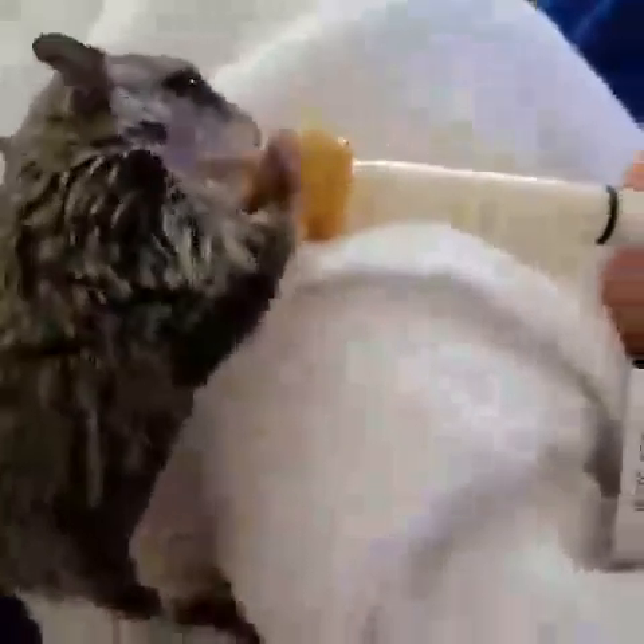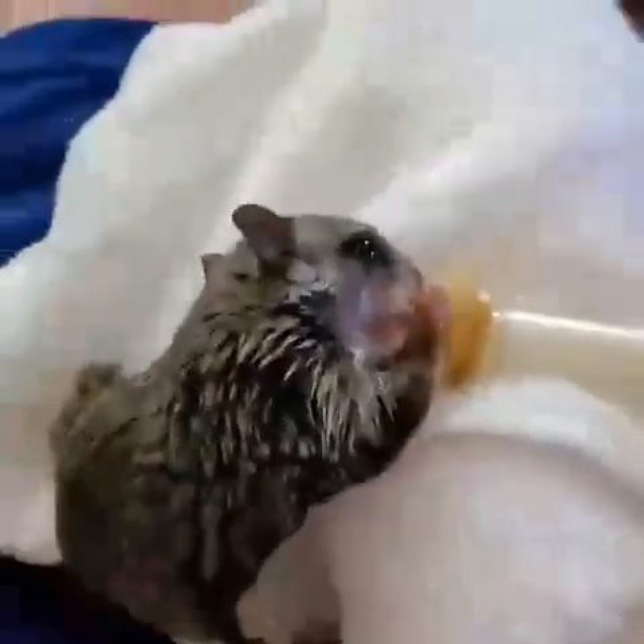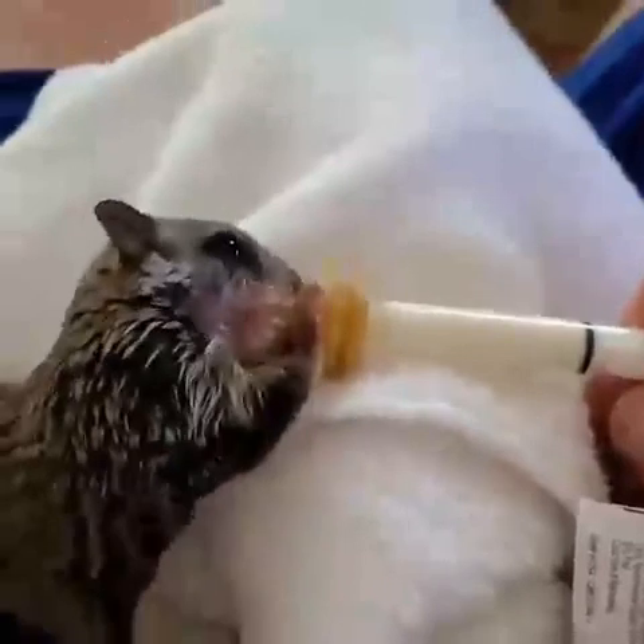Okay, here's a little guy eatin'. He can't get enough. That's for sure.